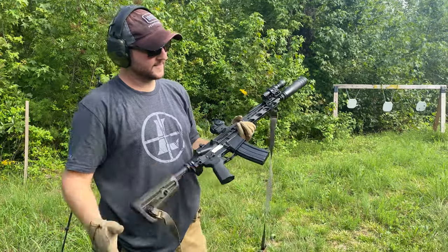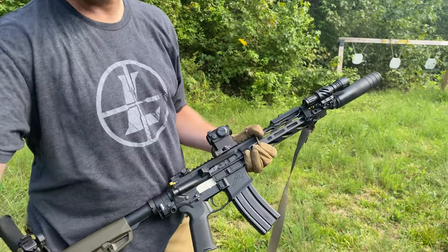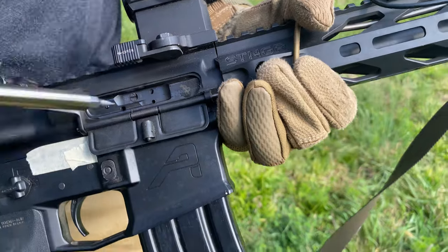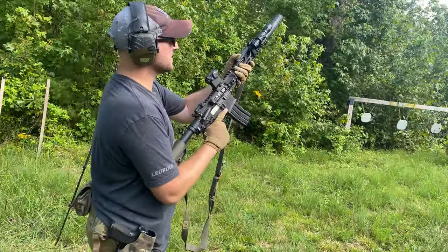That was nice, still a little gassy. Do we have one more option? I think we might. Oh yeah, we got one more option. Should be R for Retard. Ready, she's on suppressed baby.